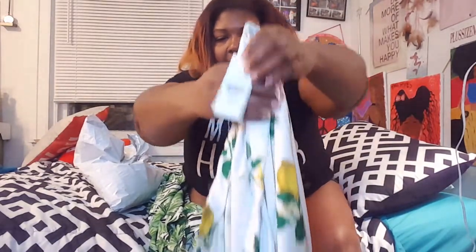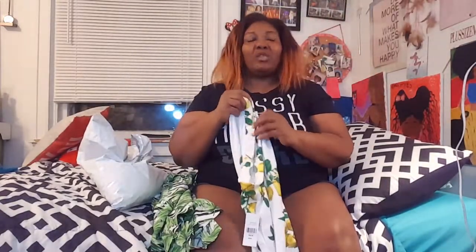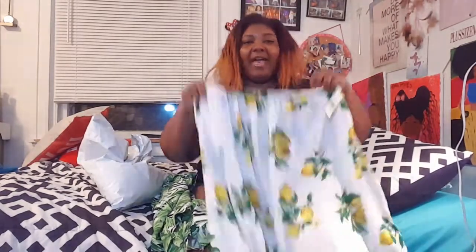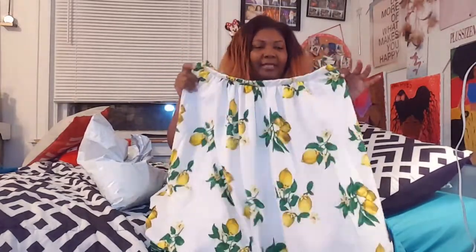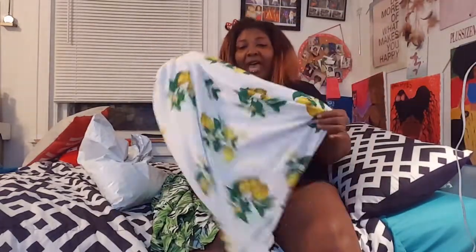This skirt does not work out for me. Let me know in the comments how y'all think it looks because I don't think it does anything for my body type. I think it would look much cuter on someone taller — I'm 5'3" and it comes to mid-calf. I hate midi skirts and I don't know why I keep ordering them, but I love lemon print. It didn't work out. It's on my site — link in the description.